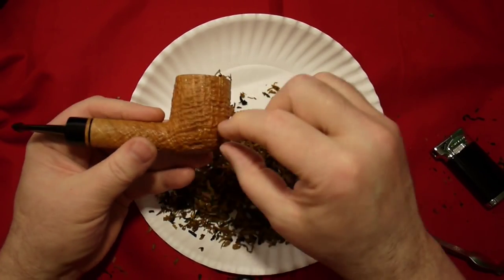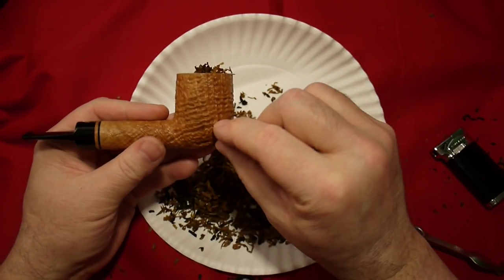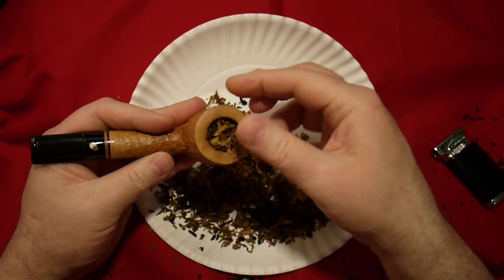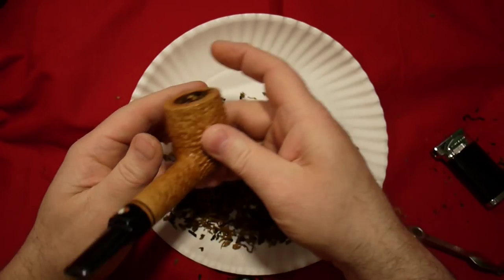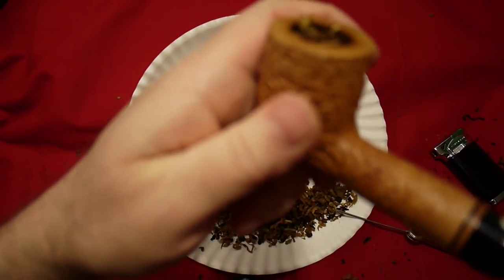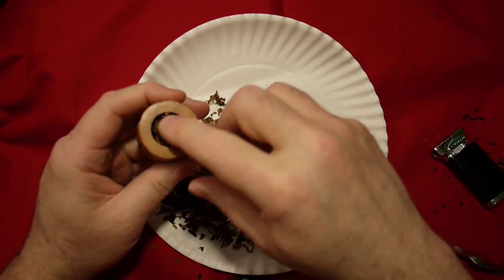What this does is it leaves the bottom part kind of almost empty — there's some tobacco in there, but you get the bottom part really loose, which is what you want. Then the middle part is kind of how you want it: a little air in there, a little sponginess. Not too bad. Not great.